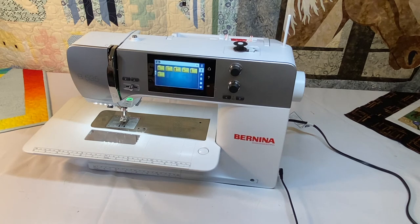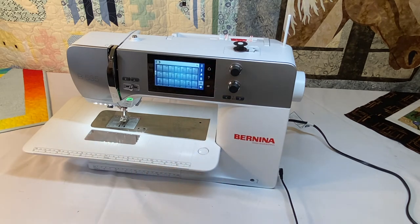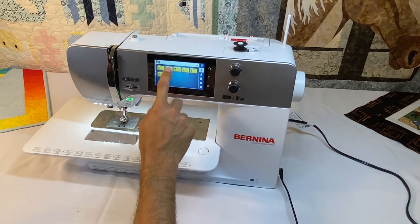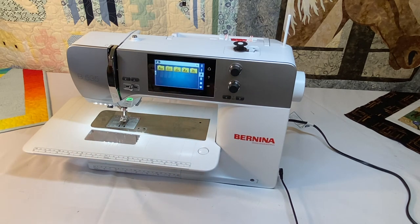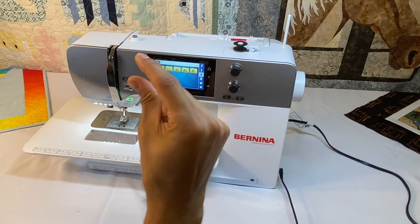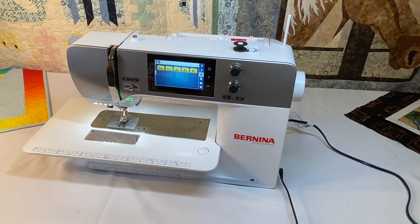The total number of quilting stitches is 44, and those are in the quilting stitch folder. The 570 has the most quilting stitches because it is the quilting edition machine. For cross stitch stitches, those are in folder number 300 and there are 31 of them. As for sewing alphabets, there are five sewing alphabets with a maximum stitch height of five and a half millimeters, since the machine can only stitch five and a half millimeters wide.